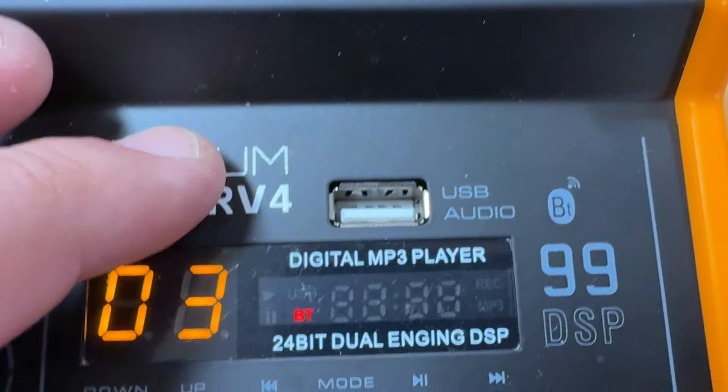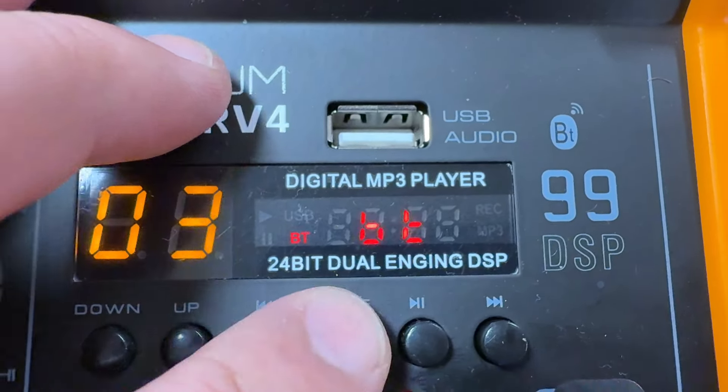There's also a USB input for a flash drive if you have music on there, with onboard controls to switch modes, change tracks, and play/pause. You can also turn on Bluetooth and connect your phone or tablet to play music wirelessly into the mixer — and it works flawlessly.